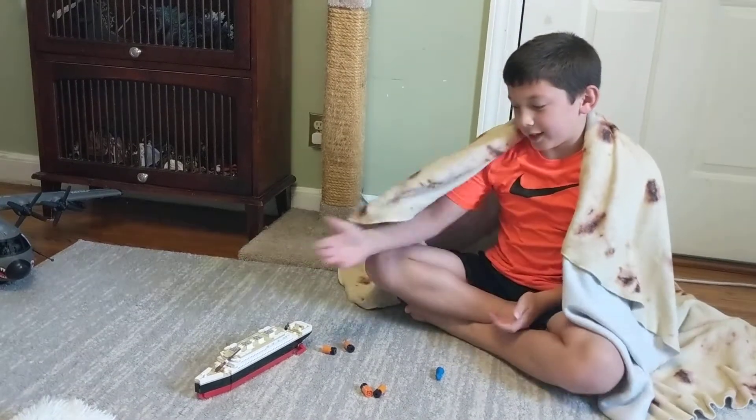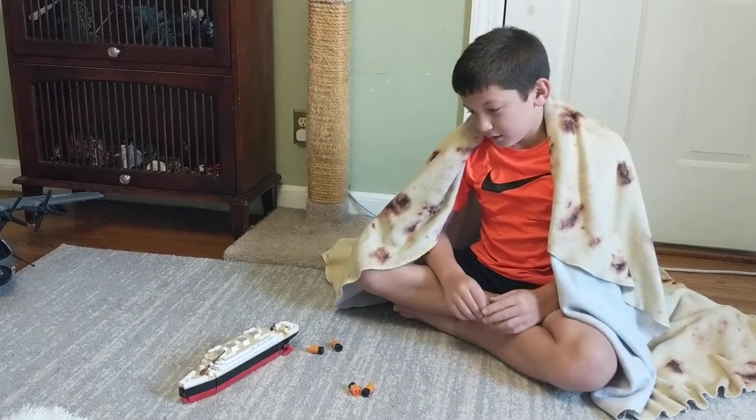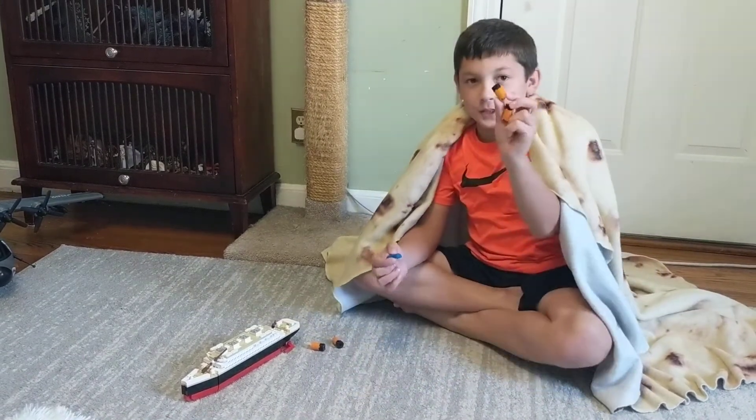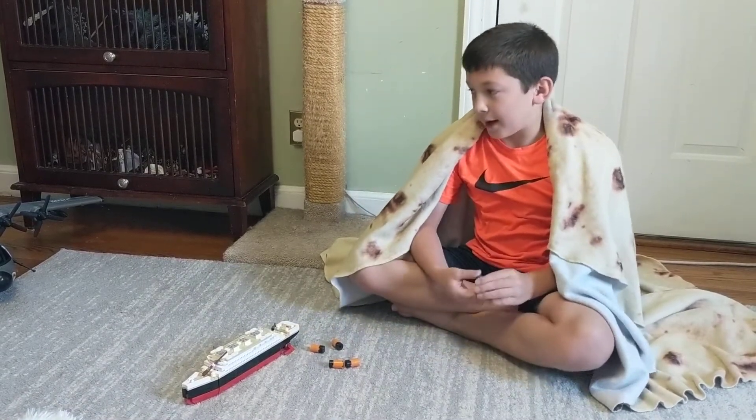I am making my Lego Titanic from Easter. I took off some pieces from it and I'm making it the battle form.